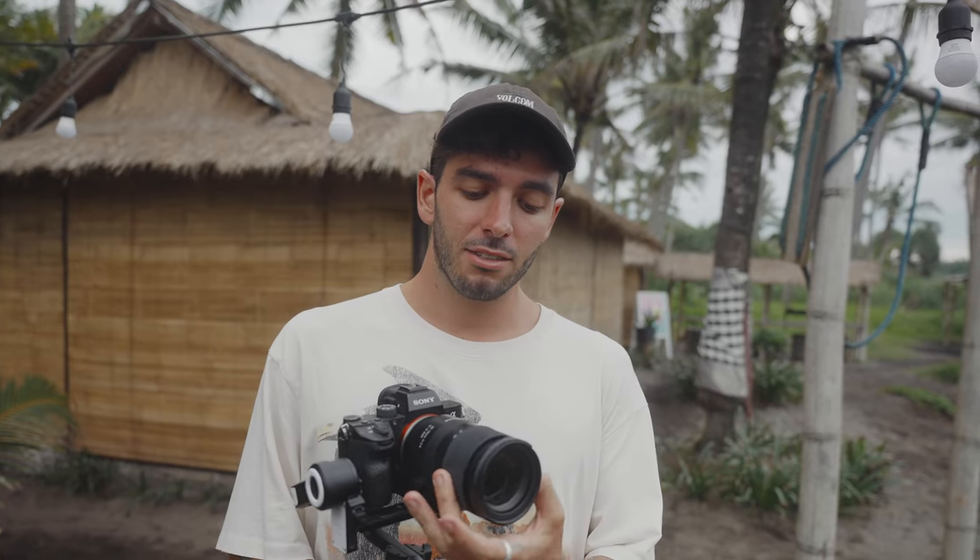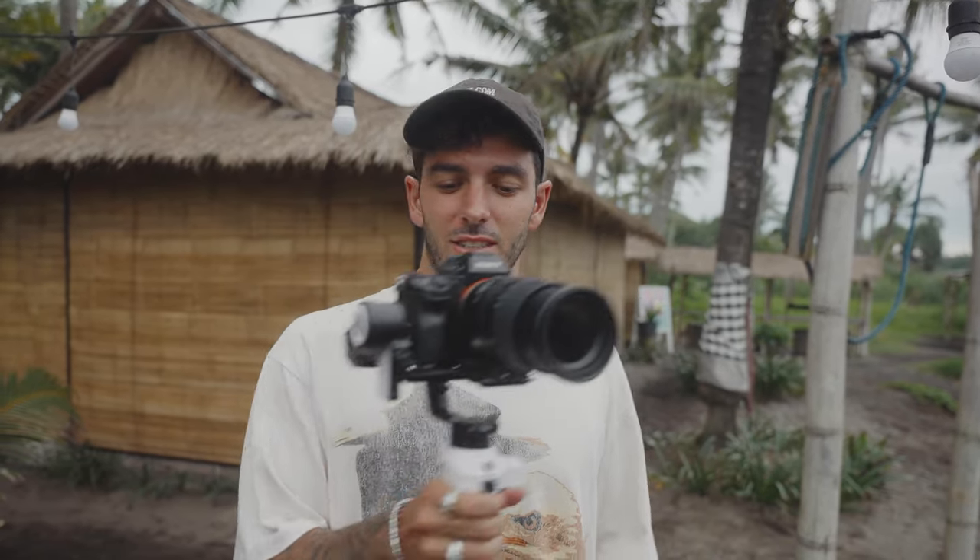The next shot is one of my favorites — a long lens wrapping around the subject while he walks, and we're going to do this at 75mm. Looks like it works, so let's give this shot a try — we're going to wrap around the subject while he walks down.